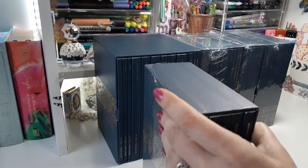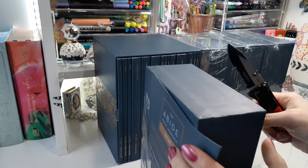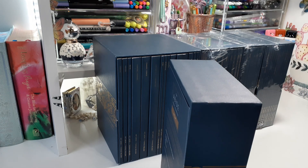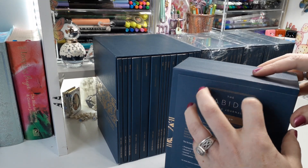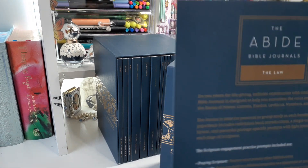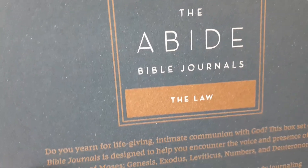It's like Christmas time! This is the Abide Bible Journaling Set. There's a piece of paper here — there we go — and here is the paper that you're going to get with it.